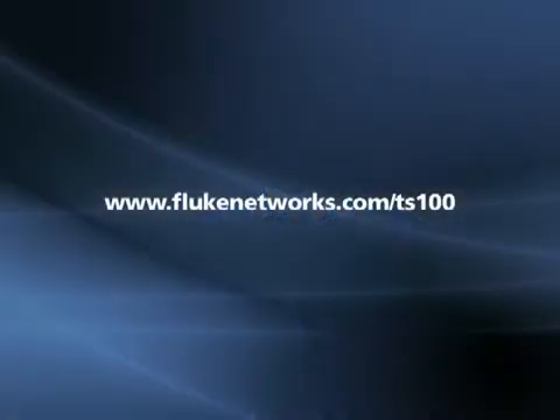Visit your local distributor to purchase this product, and visit www.flukenetworks.com/TS100 for more information.